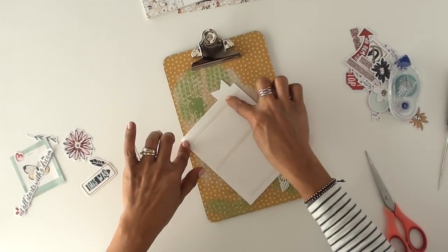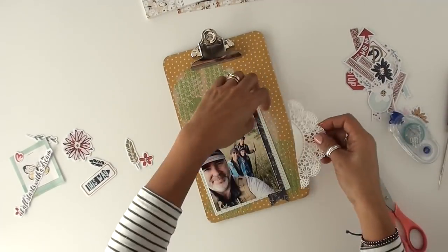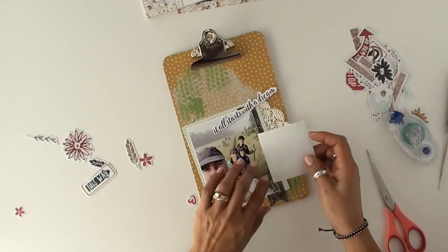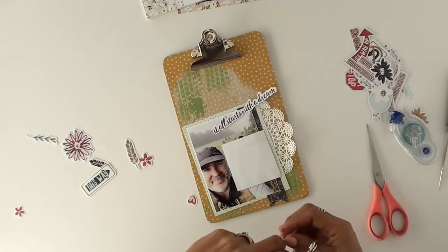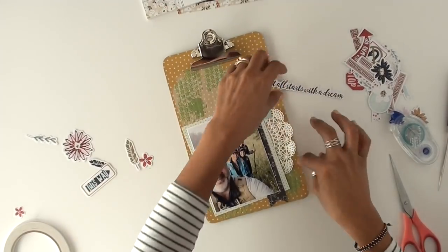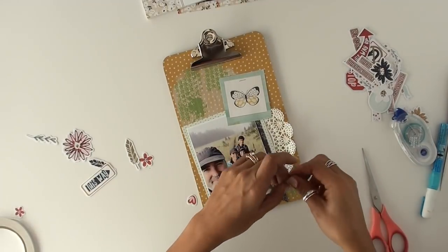I took that part out, but I should tell you that when I bought the collection, you had the option to buy a little 6x6 paper pad, which I did because I really liked the smaller version of the papers — the pattern gets smaller. Like I was saying, I used a smaller pattern paper so that the pattern itself would show even though I'm covering a lot of it with the photo. I used this little butterfly that I liked because it kind of matched that green, the blues, and that mustard color, and it was about nature — the photo is about nature — so I thought it went pretty well with it.